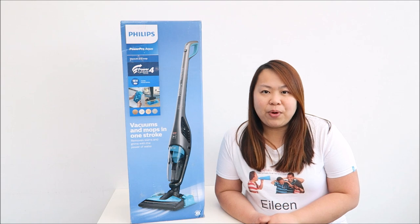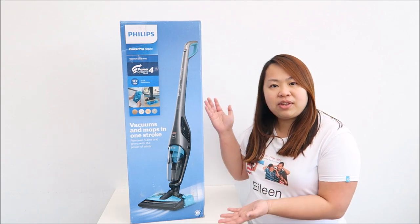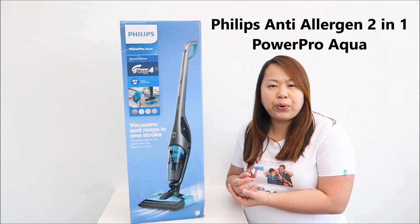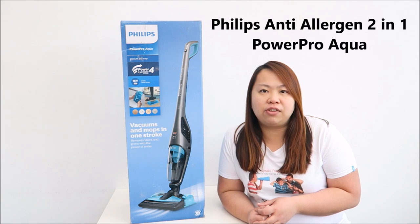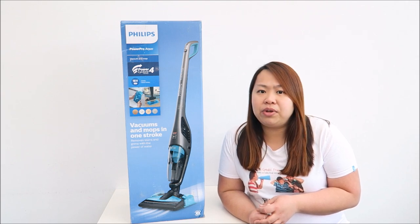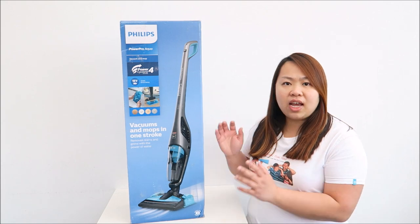Hi, I'm Eileen from ET Speak From Home. Welcome to my YouTube channel. Today I'm going to show you this Philips Anti-Addingent Power Pro Aqua. It's a 2-in-1 lithium wet and dry cordless vacuum cleaner. The model number is FC6402.